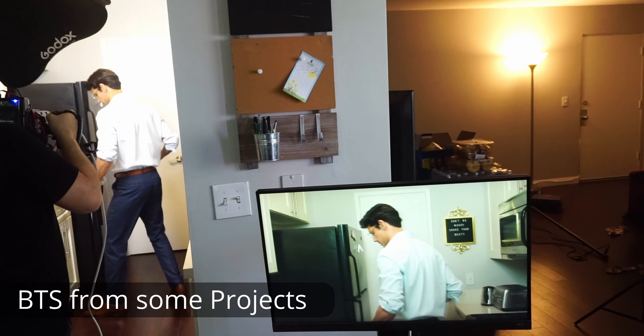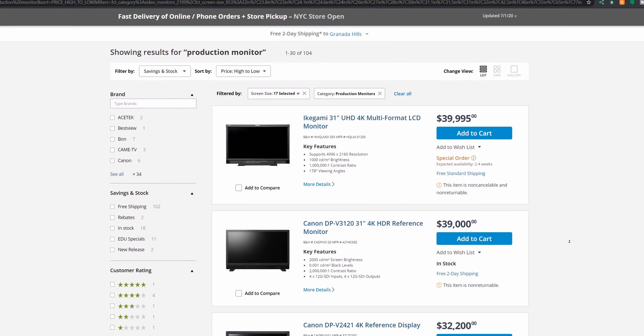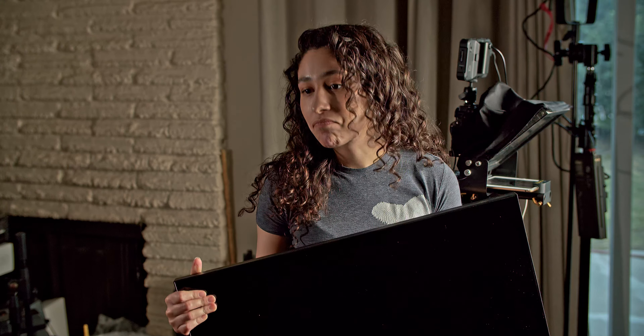If you ever had the chance to use a big monitor during a shoot, you know how amazing it is. You notice so much more than a 5 or even a 7 inch screen. Big director's monitors are expensive, and TVs and computer monitors are often a great affordable way to do this, but then you have to deal with the wires and they're not exactly portable.